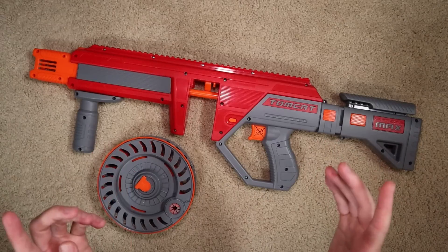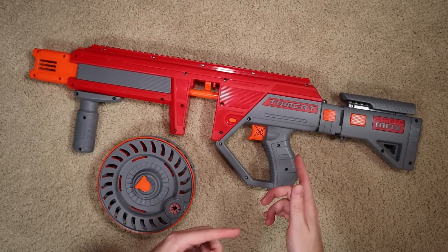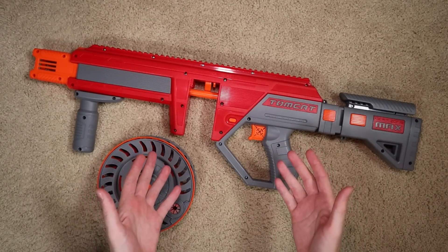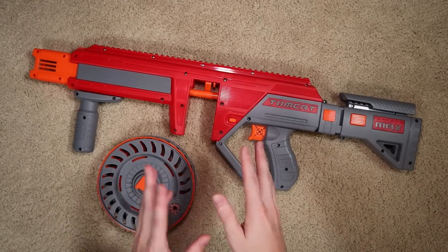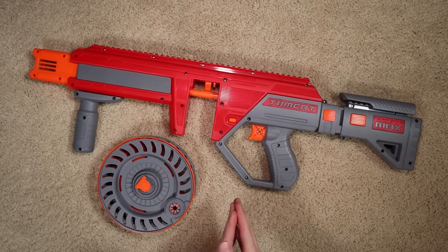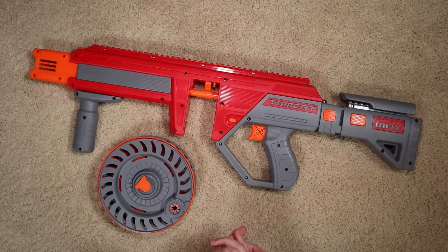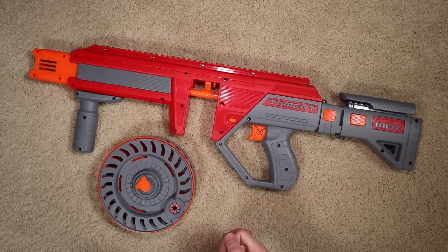Hey, what's up folks, it's Brett. Today we are looking at the Dart Zone Max Tomcat. I reviewed this blaster not long back and I had some pretty positive things to say about it. It's got good performance, good capacity, a little pricey at $70 USD, but I think a lot of people have really liked this blaster and many have considered it the best Dart Zone release of 2022.